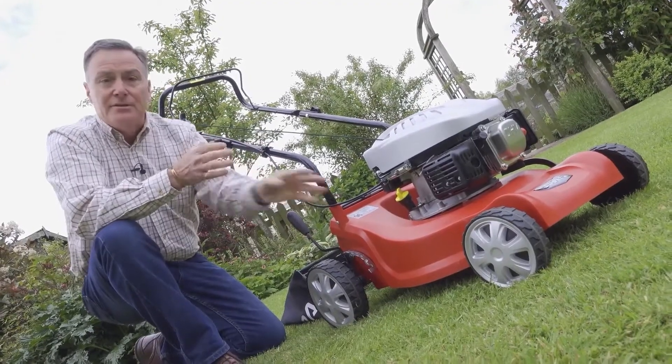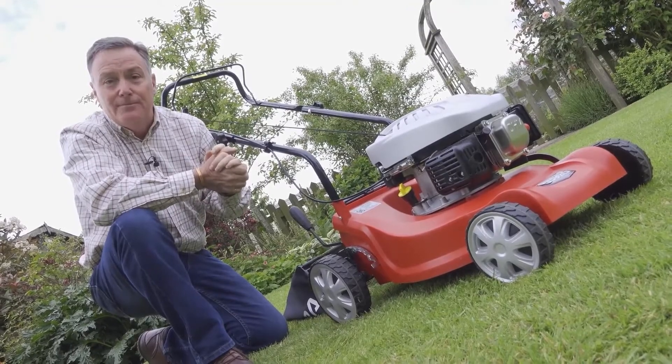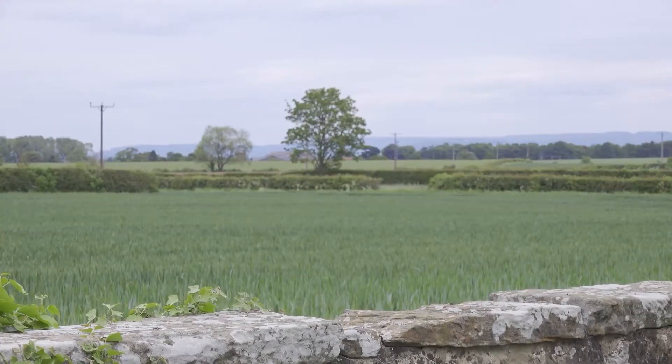It really is lightweight because of the polymer deck, very maneuverable, and makes a smashing job of cutting the lawn. This is just one of the mowers in the Cobra range, and for more details go to CobraGarden.co.uk.